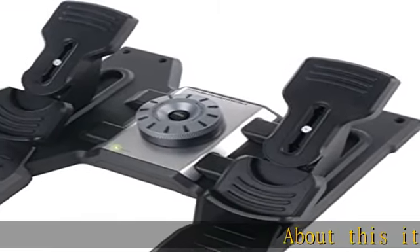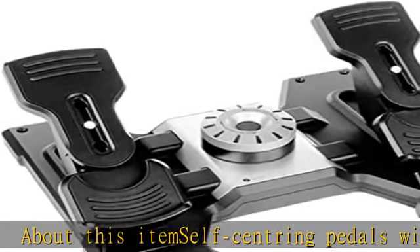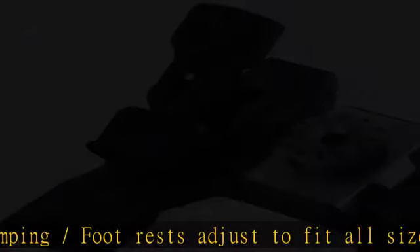Self-centering pedals with adjustable damping and footrests designed to fit all sizes, including non-slip materials. Precise rudder and braking control with tension adjustment — choose resistance to suit the way you fly. Partial metal construction for long life.